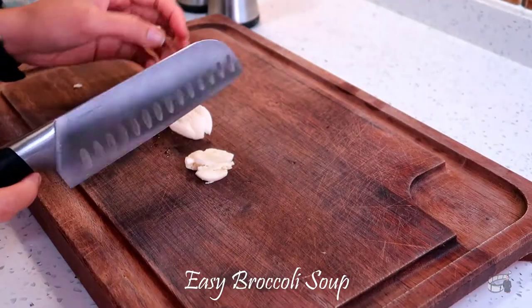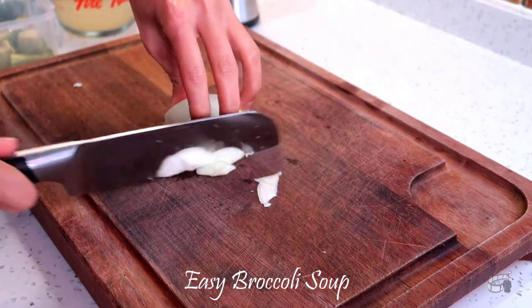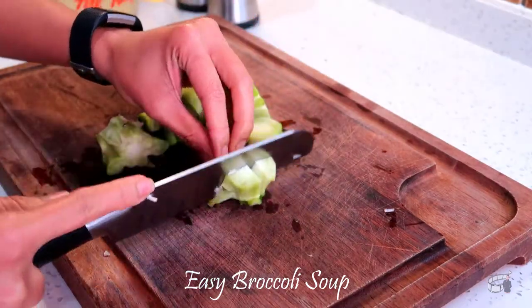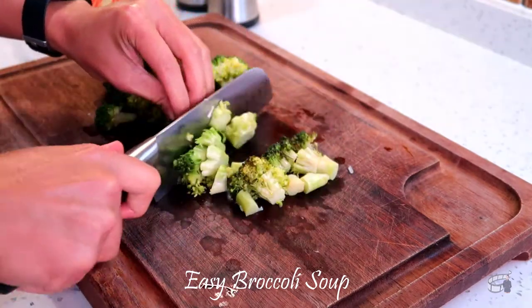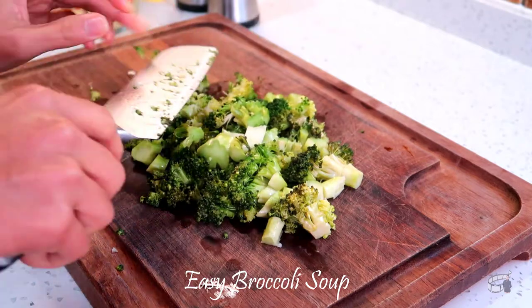Pound the garlic and mince. Peel, cut away the top and bottom of the onion, and then dice. Cut the stalk of broccoli into small pieces, then chop the floret head. You may use fresh, cooked, or steamed leftover broccoli for this dish.